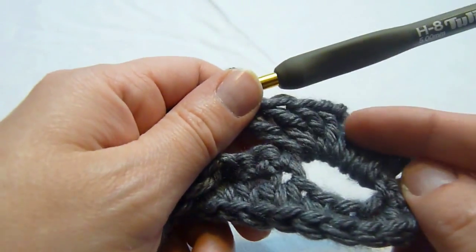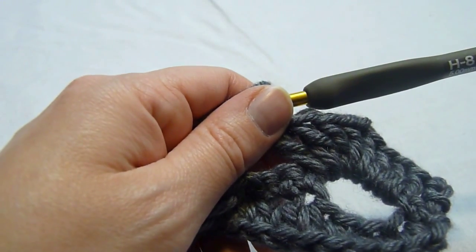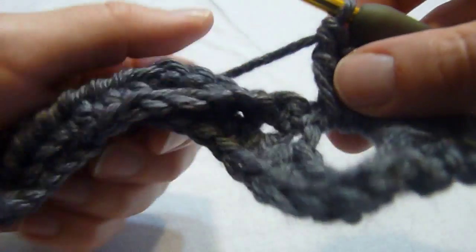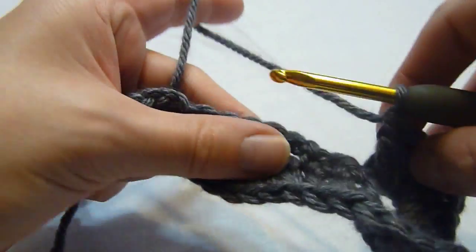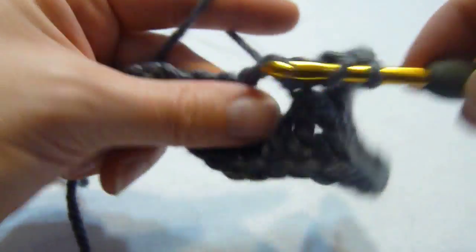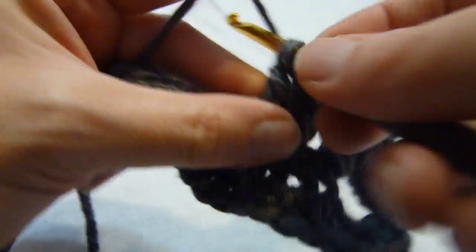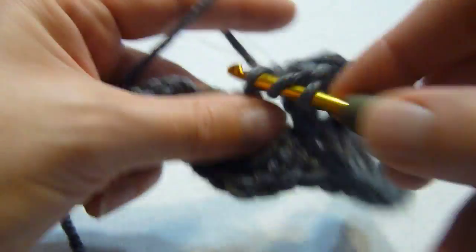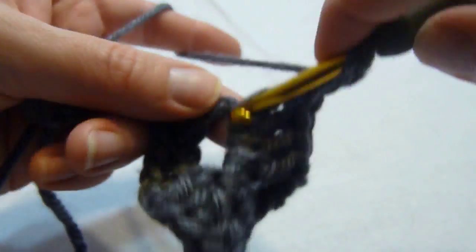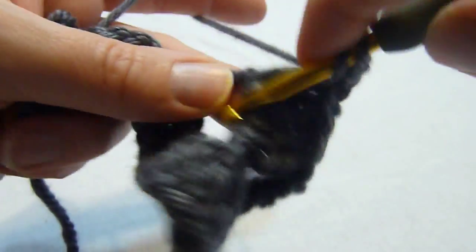So this is what we have so far. We're next going to work 4 double crochets, chain 2, 4 double crochets in the next chain loop. We're going to just do this across in each chain loop until you have reached the end of the row. So we have our 4 double crochets, chain 2 and work 4 more in that chain 4 loop.